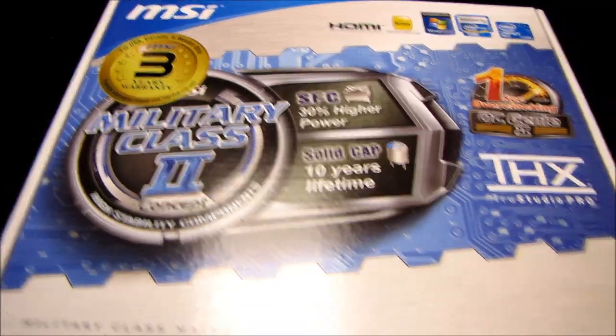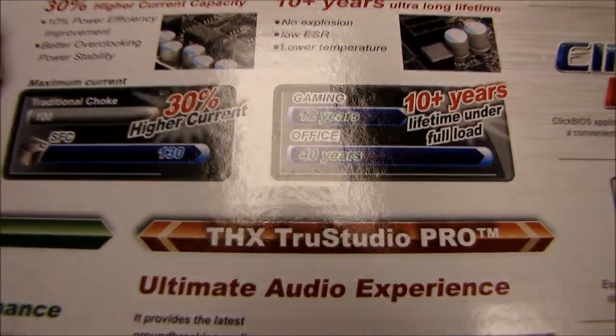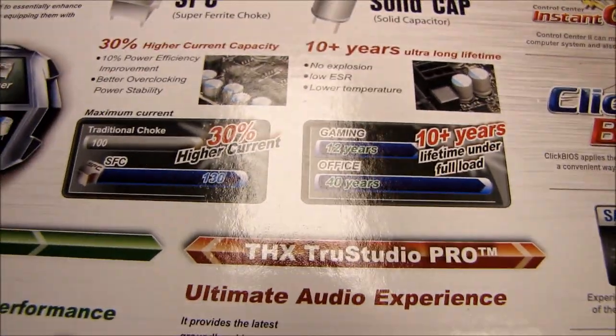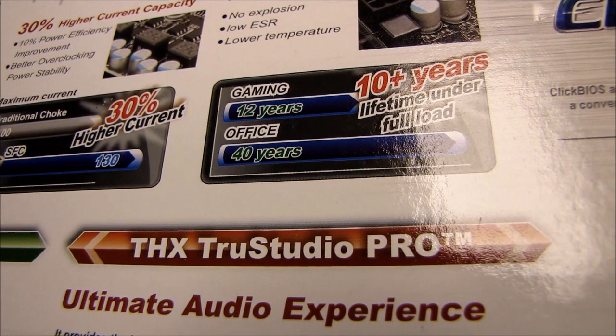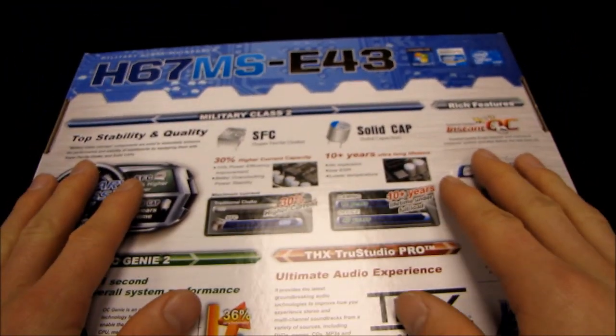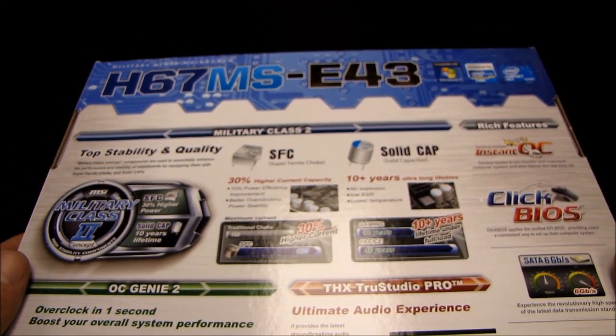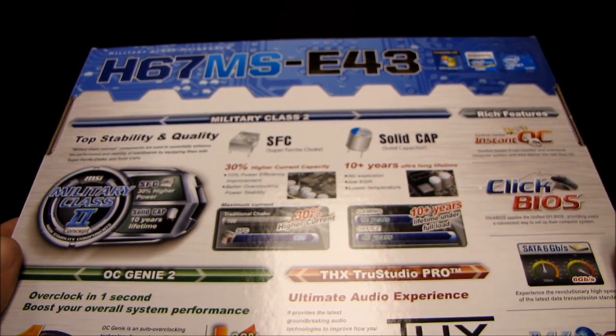They say 10 years lifetime here, but if you flip the box over to the back, you can see that they figure for gaming it can operate for up to 12 years non-stop, and for office use up to 40 years. So yes, in the year 2050 you could still be using your H67 rig, should all of the other components last that long and should you so desire.